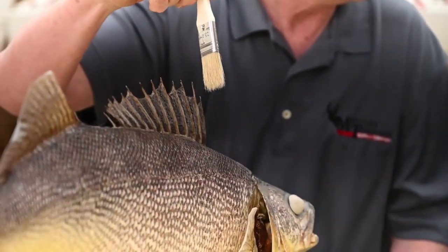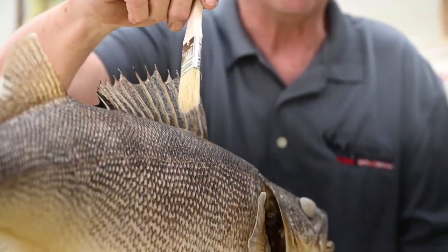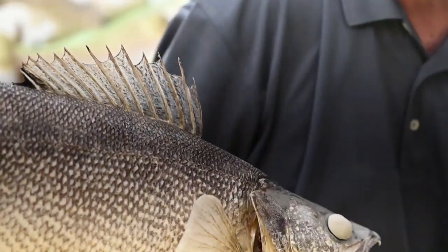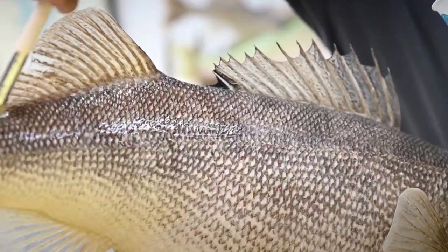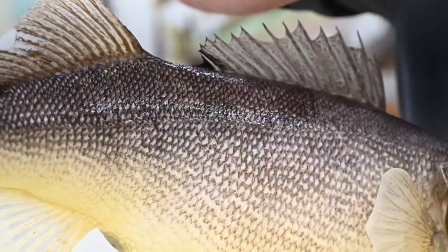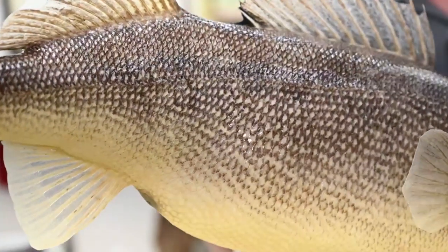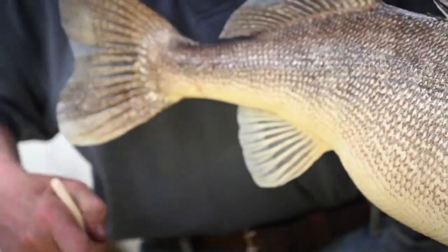I like to brush the fish from the tail toward the head — my thinking is it gets up under the scales and won't have air gaps. We get the nicest finish brushed. With lacquer, don't keep going over it — it dries pretty fast and if you keep reworking it you'll get an ugly finish. The lacquer sealers evaporate really nicely, so if you see runs going down the side of the fish, just even those out and they'll actually evaporate — you won't have built-up runs.